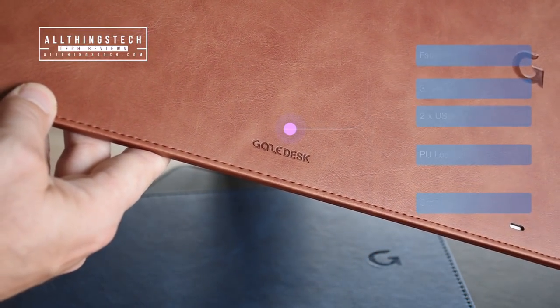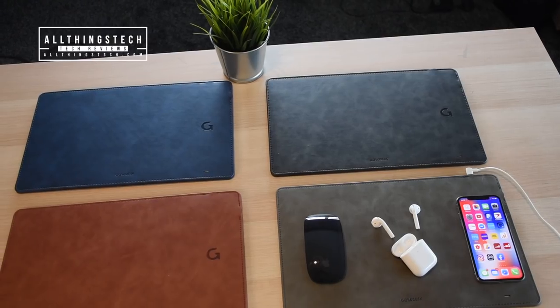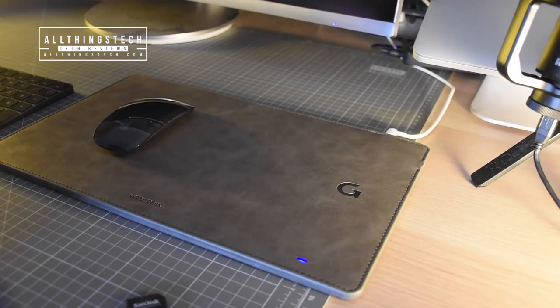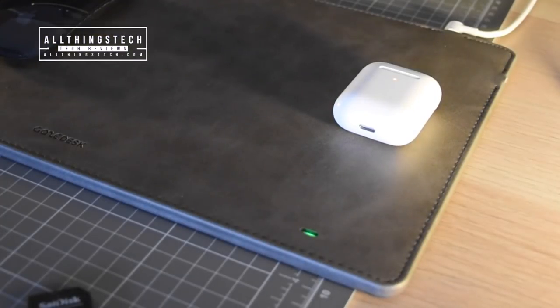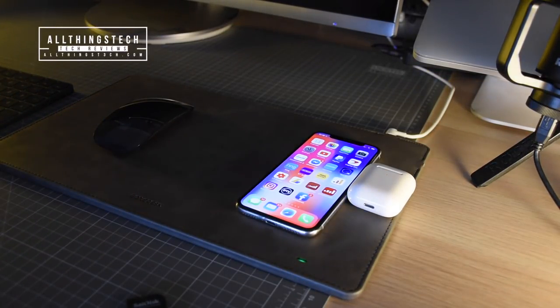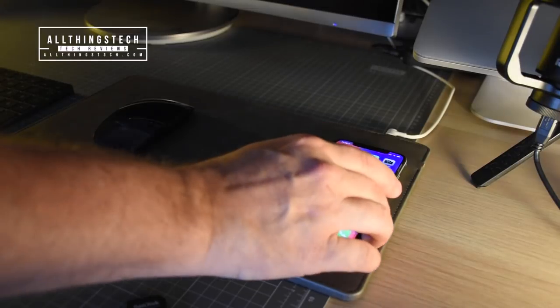This mouse pad is a really good size — 36 centimeters by 22, and just 0.8 centimeters thick. Because of that extra width, no matter what you're doing in terms of charging, you're not going to obstruct the operation of the mouse. The other thing to know is that this is just a single charging point, so you can charge either one thing or the other. It would be good if another version came out with two charging points, but at the moment with this one, it's just one.